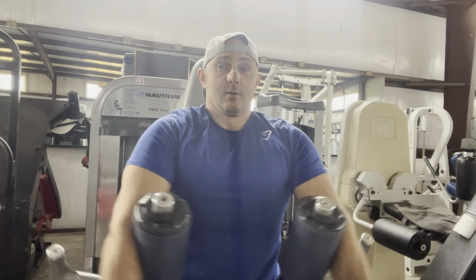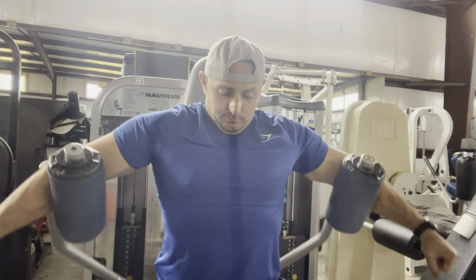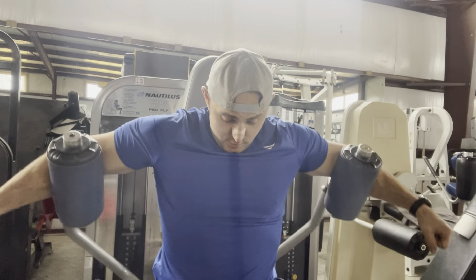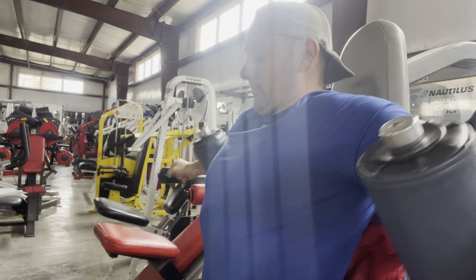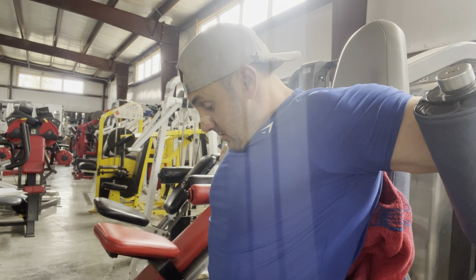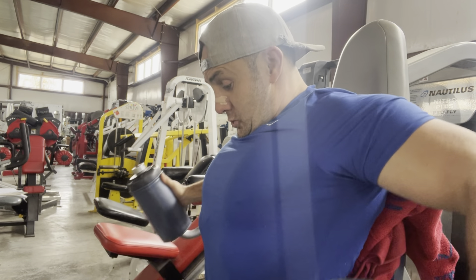This is the Nautilus Nitro pec fly. You can see it's a decline movement. You're able to put these pads in the crux of your elbow and just follow the path of the fibers of the middle and lower pec. Both of these feel better with something behind your back — I've got a towel in this instance — because it gives more of a pre-stretch.